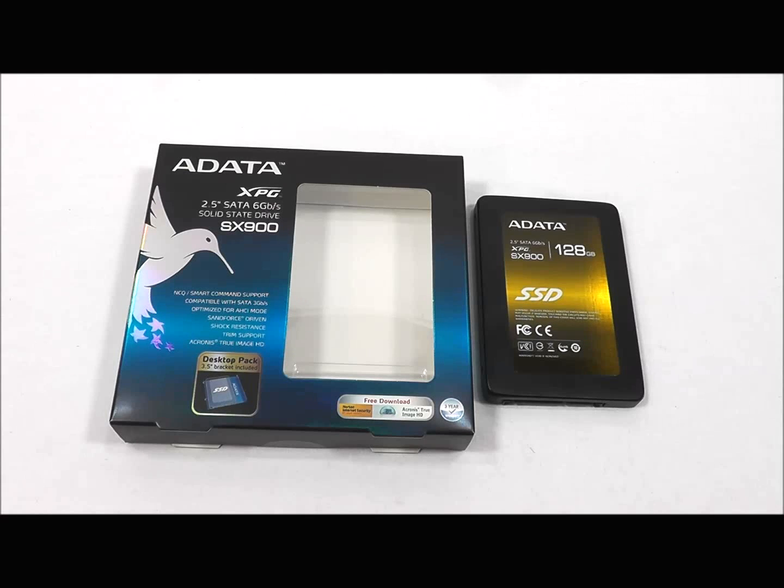Along with a 3-year warranty and compatibility with Windows 7, XP, Vista, Mac OS X, and Linux.